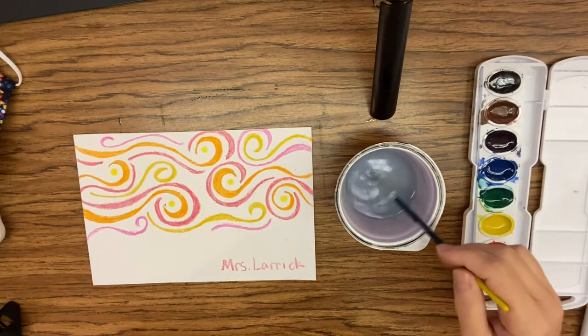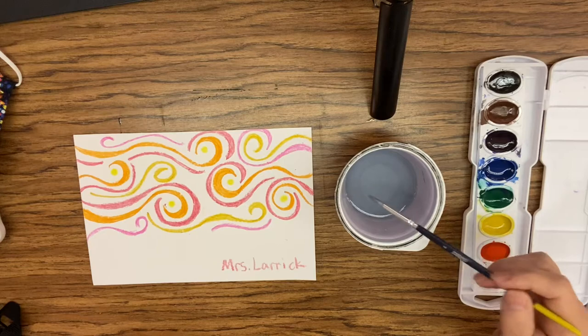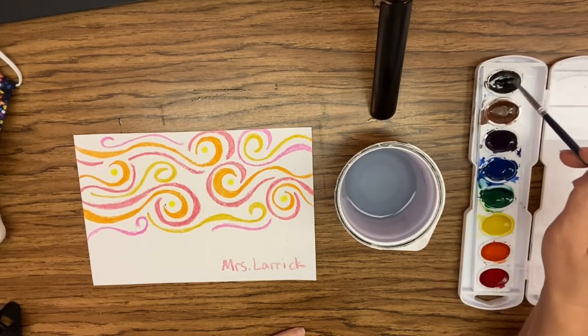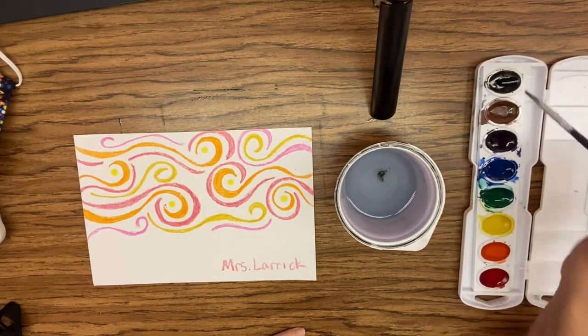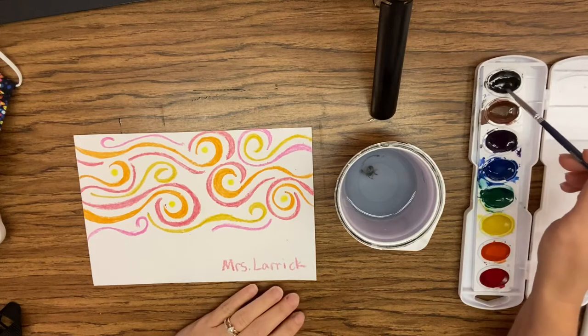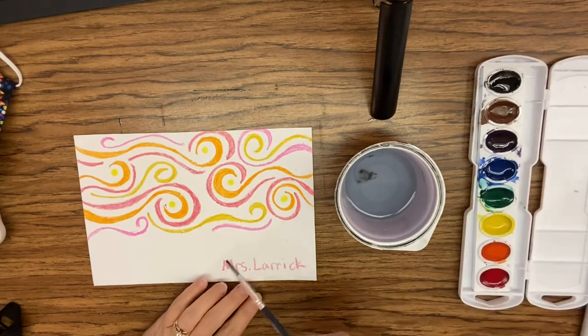Remember, watercolors work when you activate the watercolor cake. So water first, watercolor — not color water. So we get some water on our brush and we pet the paint palette, the paint cake. We get a little bit of paint on there. This will go far.